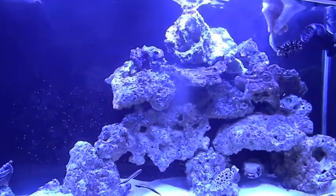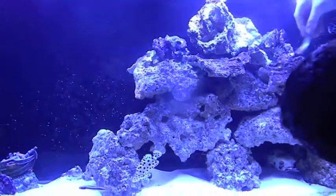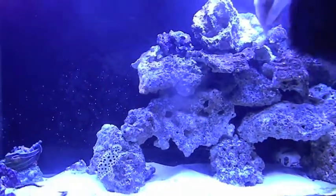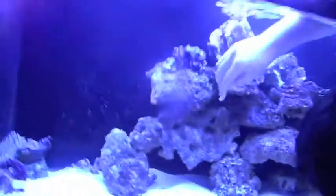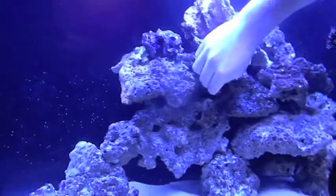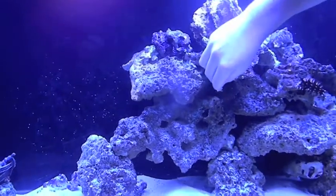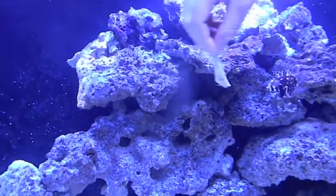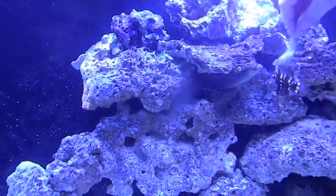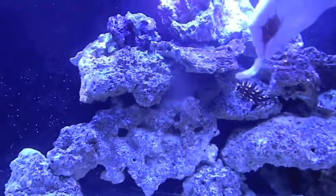Where did he go - he was out, he disappeared. There you go, there you go. Which one's that? That's the black edge. He doesn't like the camera, as you can see.